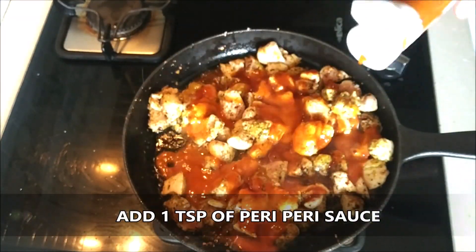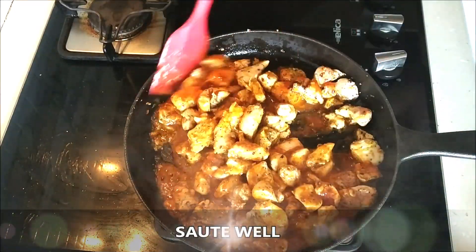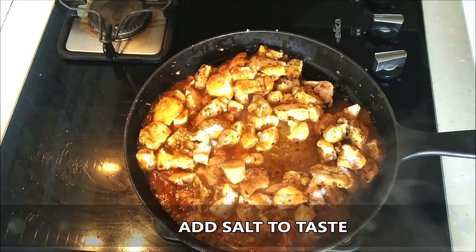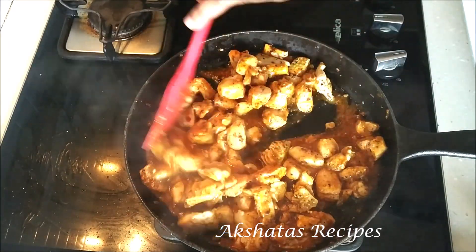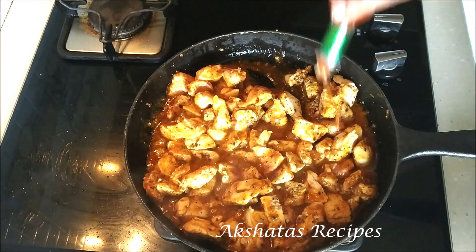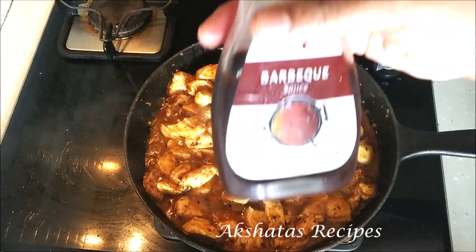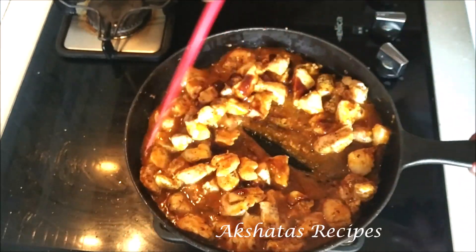All these sauces are available in most stores or online so you can easily get your hands on them. Sauté everything really well. Now I'm going to add some salt to taste and mix everything well. We're going to add about half a teaspoon of Tabasco sauce, one teaspoon of sweet onion sauce, and half a teaspoon of barbecue sauce, and mix everything really well.